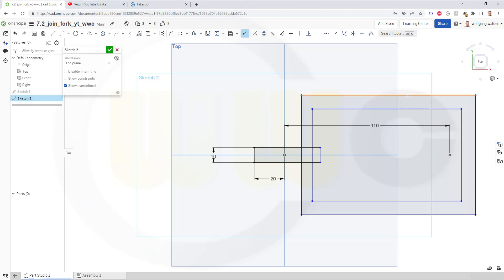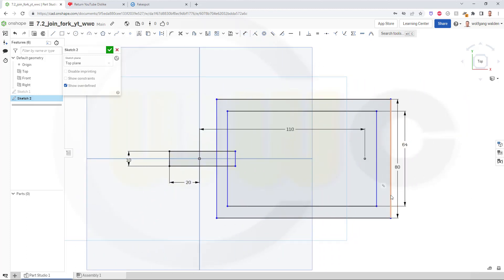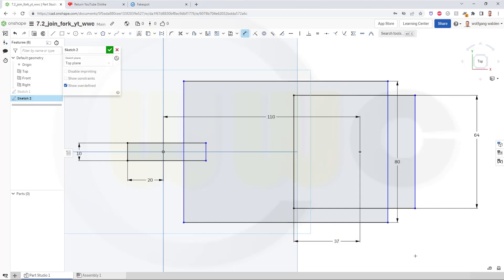This one should be 80, and that one 64. Let's take a look — maybe move this up like that. And I need more dimensions, so this one should be 37. Then I need some circles, but maybe first trim it here.